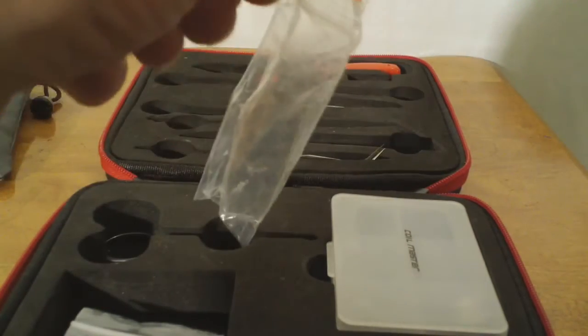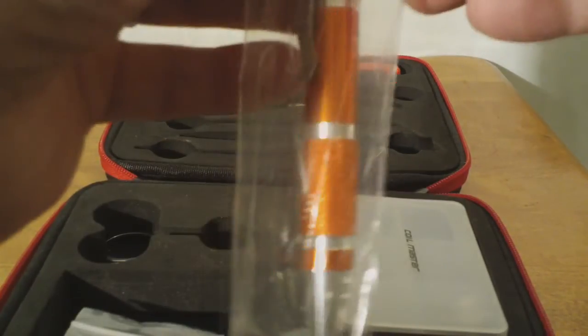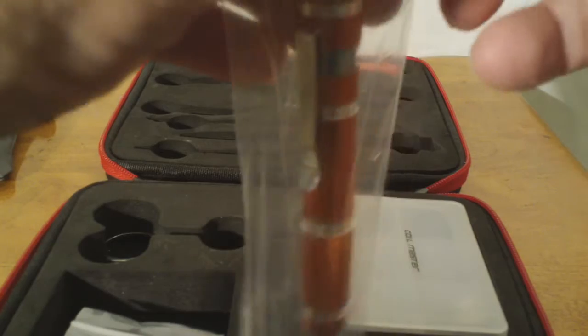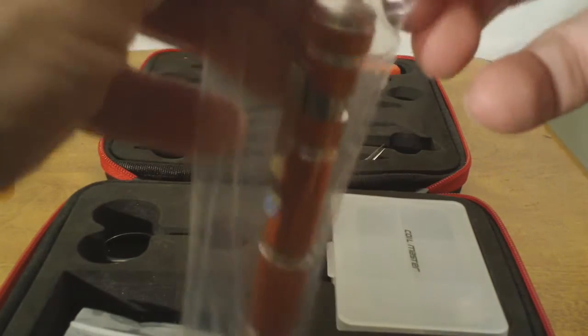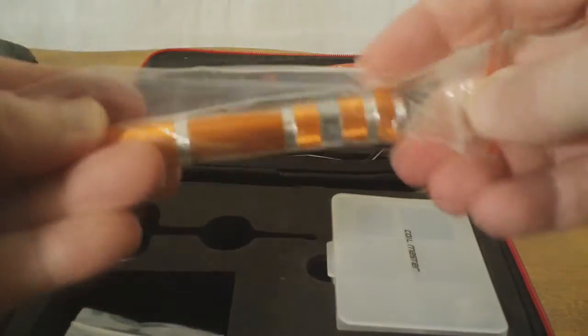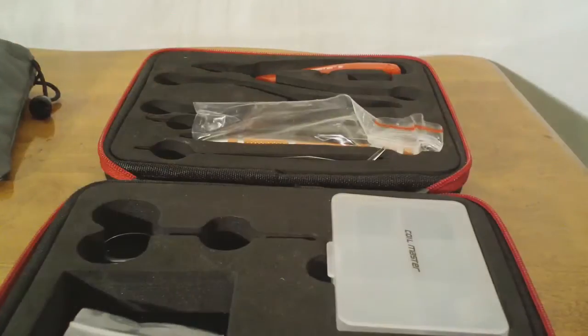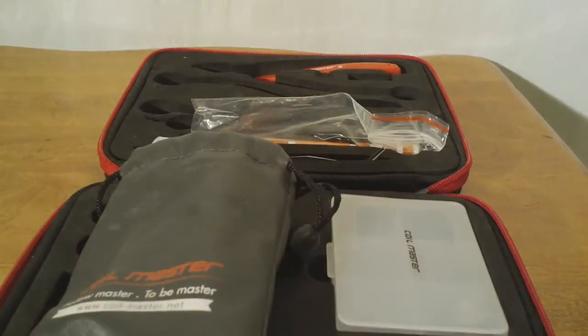Again, we want to thank our new friends at Coilmaster for providing this for us to get a look at, and we will be coming back with a full review. Let's go back up top and wrap this up.